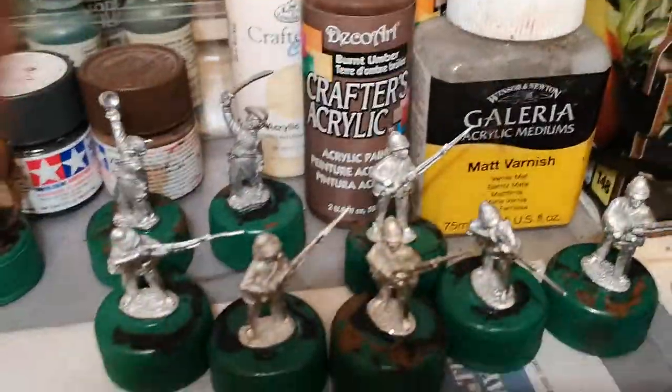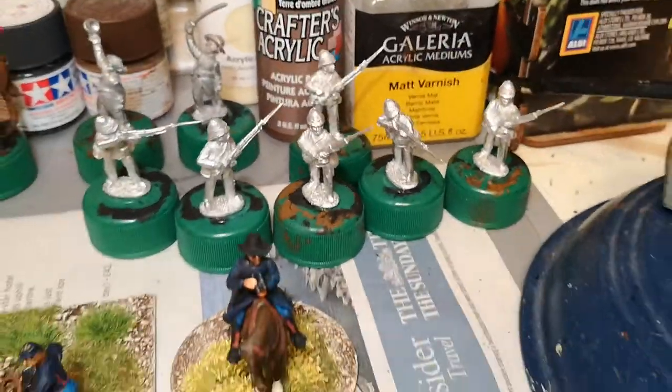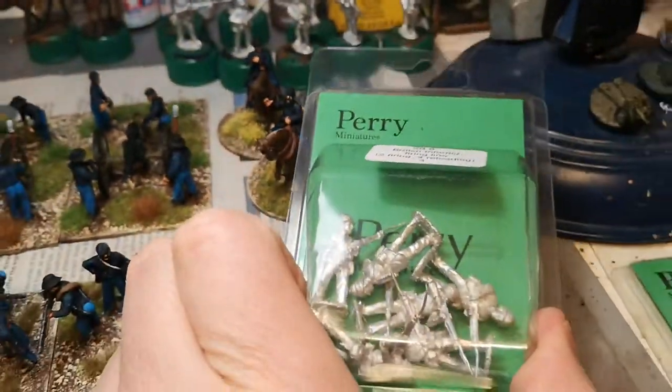Next up on the paint table is back to the sedan — these are for another unit, and that's what's next.